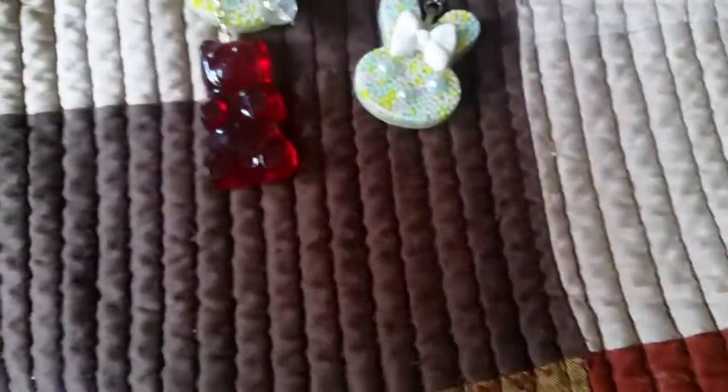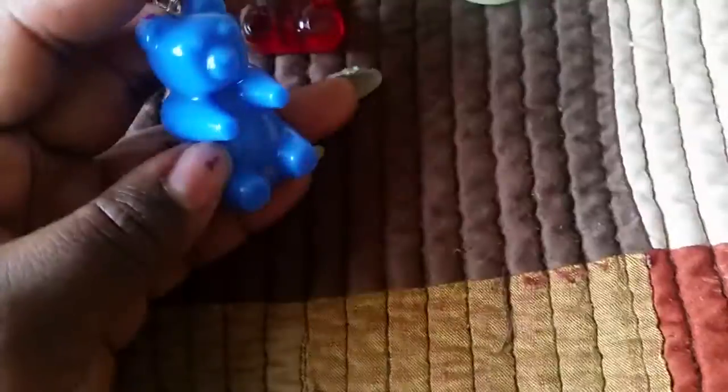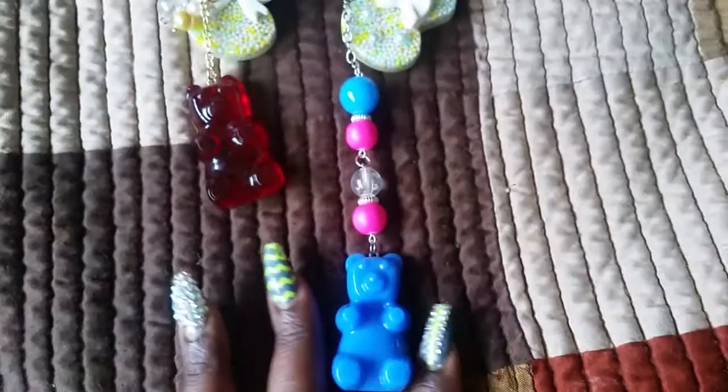And I have this blue one, which I love the color of — I'm gonna keep this one for myself. I thought hot pink, or neon pink, whatever you want to call it, would look really good with this color, so that's what I chose for the beads.